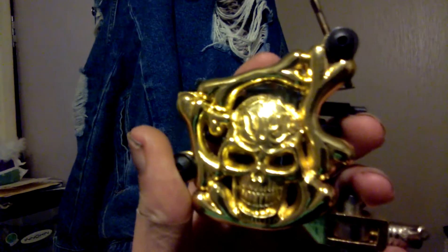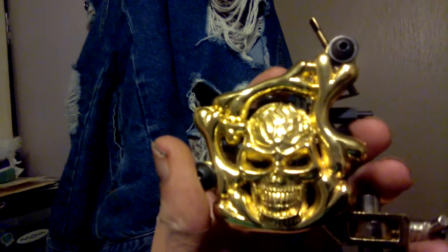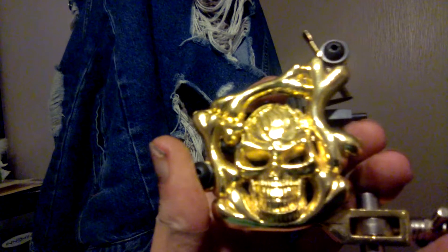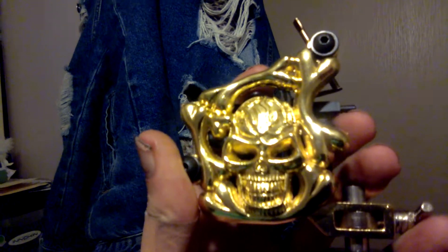How much did I pay for it, I hear you asking. I can't remember, but less than 50 Great British pounds. I think I've had this for quite a few years anyway. Goodbye, take care everybody.